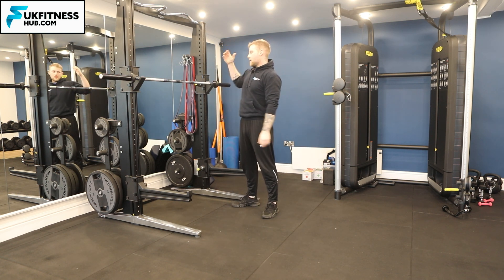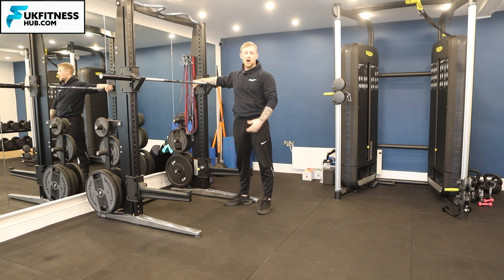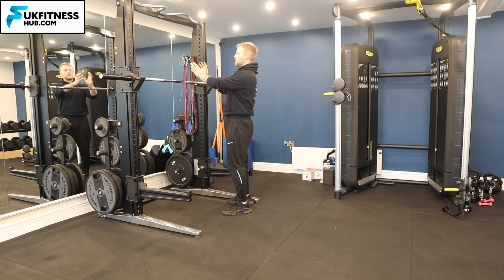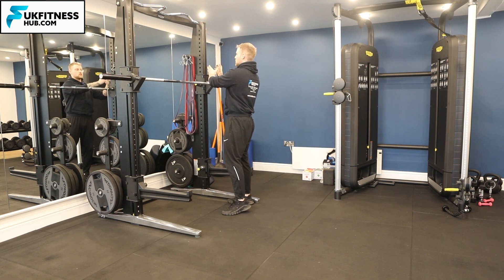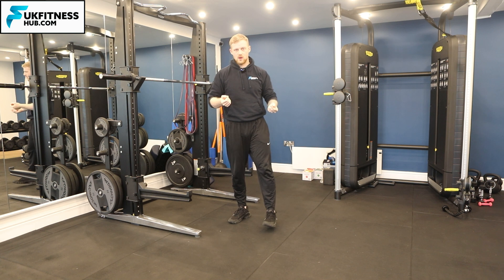If your squat rack in the gym doesn't have these little pin mechanisms, the old-school squat racks require you to lift and pull the bar out, or to bring it into position you lock it in by shifting it in and down. Hopefully you've got one of the two squat rack variations.